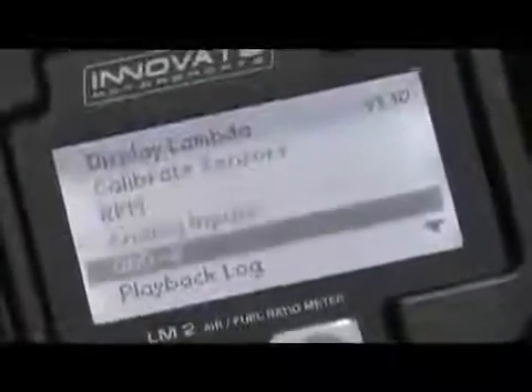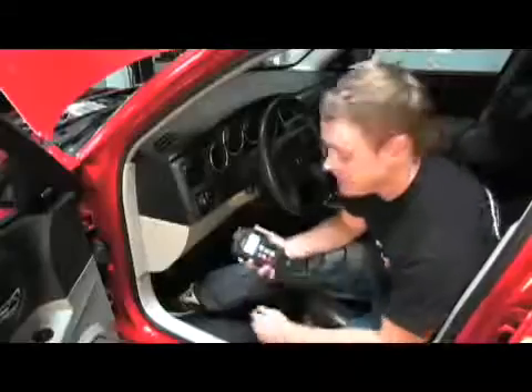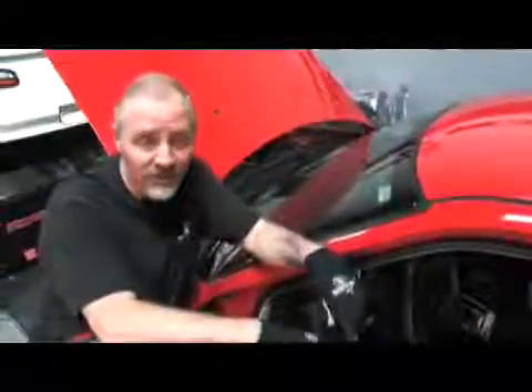We also discussed reading and clearing DTC codes, or trouble codes. This is as simple as choosing OBD2 on the menu and selecting get DTCs. If there are any error codes, they will be displayed. To clear them, it's as simple as choosing clear DTC codes. That gives us a full OBD2 scanner built into our wideband at no extra cost.